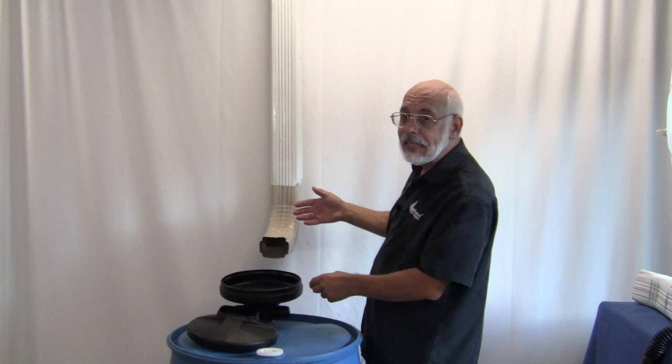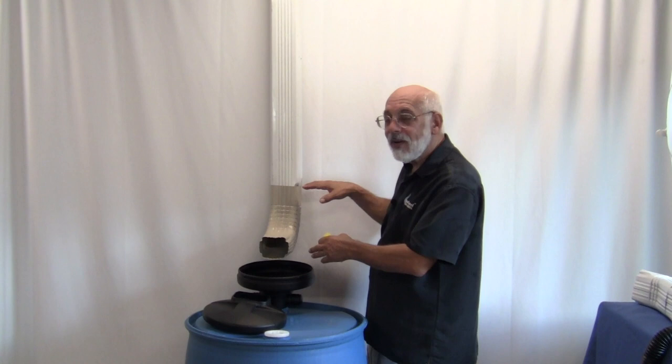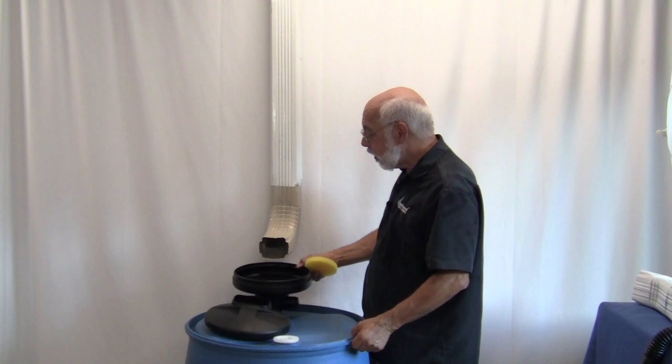Once we've got this in place, if we're utilizing a downpipe, we have the unit in place. We would scoot it over towards the downpipe, take the elbow and position it to hover over top of the UFO unit. Once that's hovering in the right place, we're going to make a mark on the downpipe. Undo the straps top and bottom of your downpipe, pull it away from the wall a little bit, put a piece of cardboard in there, and take a hacksaw or reciprocating saw to cut your piece of downpipe. Not a big deal.